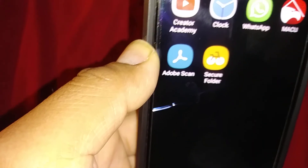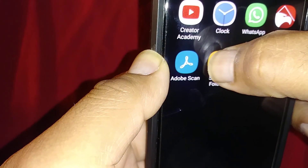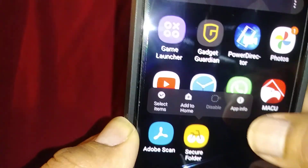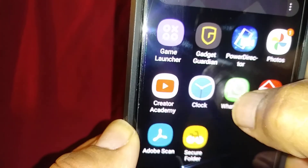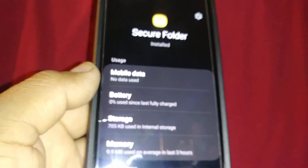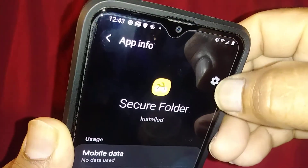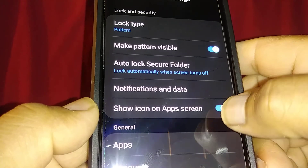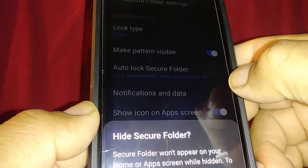The second option is to tap the icon for three seconds. You'll see the App Info option — open App Info. Now locate the Settings icon, right here, and go to 'Show icon on app screen' and disable this feature.